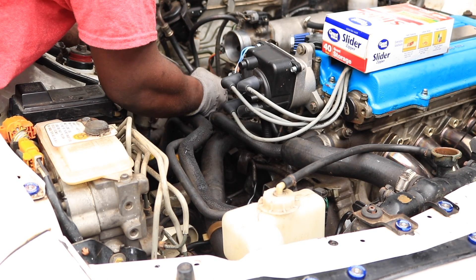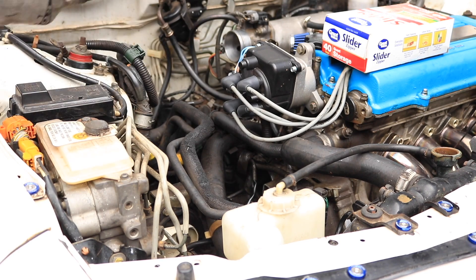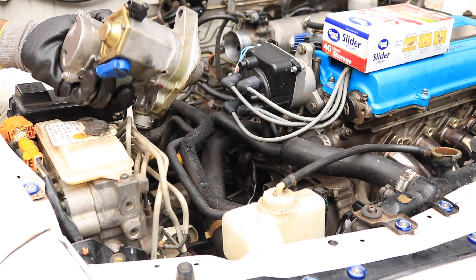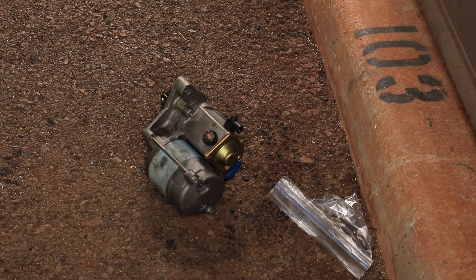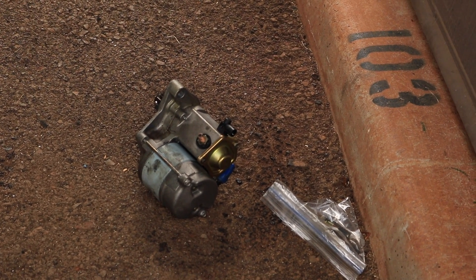There it is - got the starter out. Okay so this is the starter, it's out now. Got the bolts right there in a ziplock bag - make sure to keep it organized so we don't lose anything.